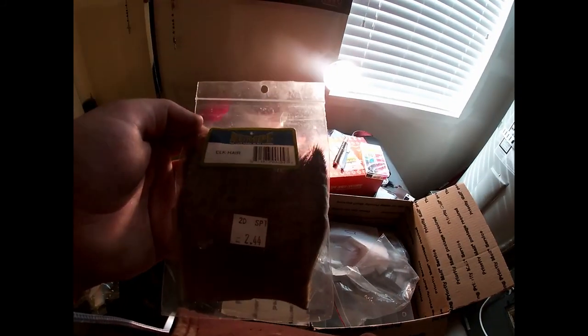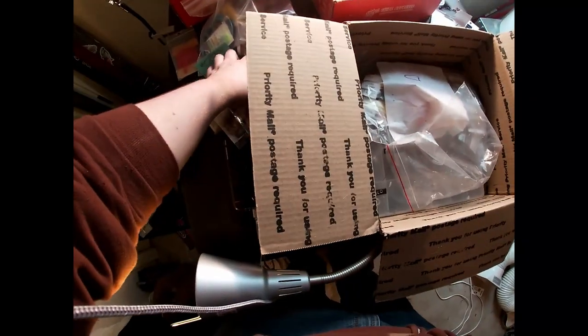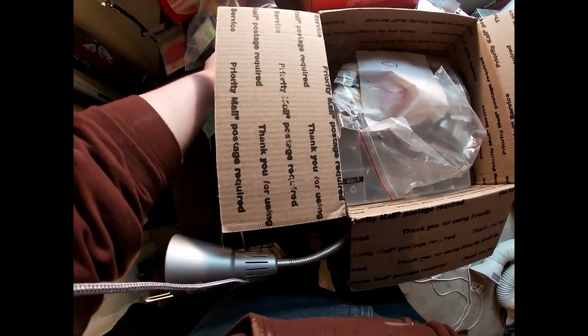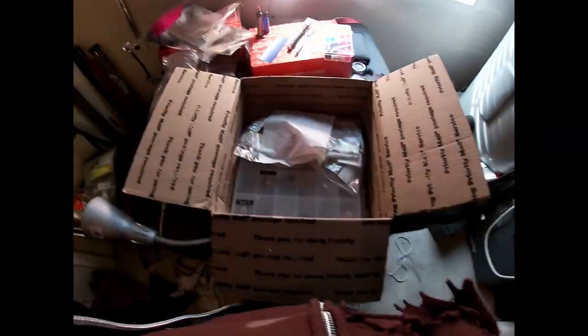That looks like a deer — no, it's probably still more chinchilla. And this just looks to be in a natural color. But this big strip — I'm hoping this is a deer body. Aha — elk hair! That's even better. I've been needing to buy some elk hair for such a long time. There wasn't that much in that bag but it was a lot of fur overall.